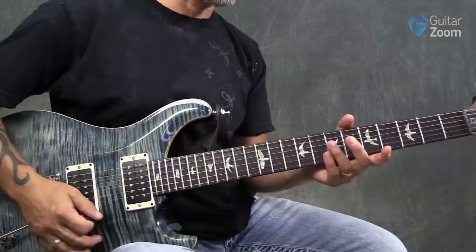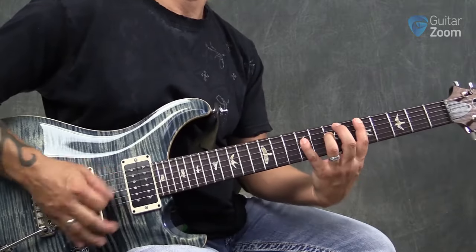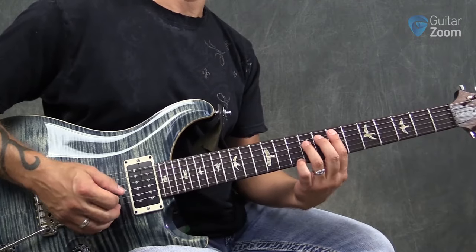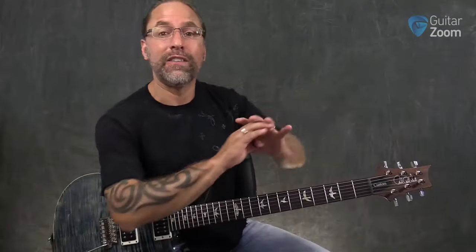What we're going to be doing here is learning what's called turnaround licks. Turnaround licks are used at the very end — the last four measures — where our 12-bar goes from the one chord back to the five and then it starts all over.